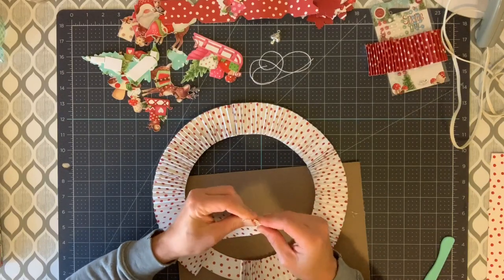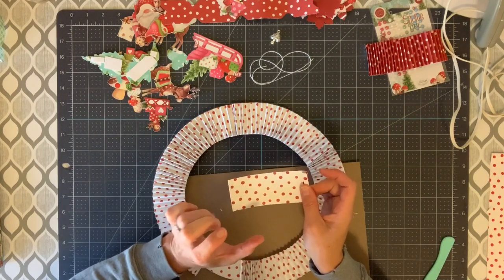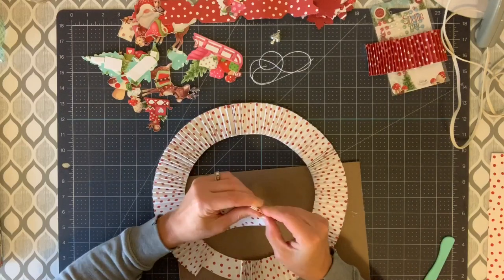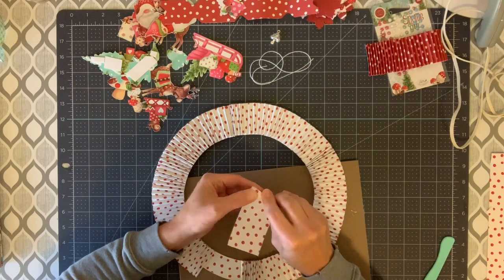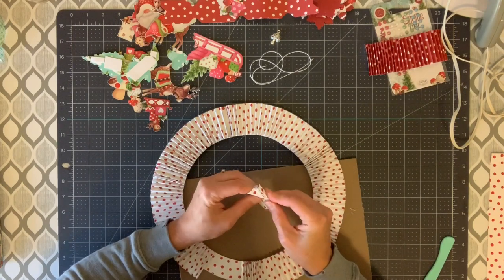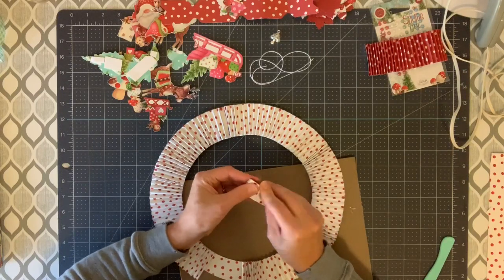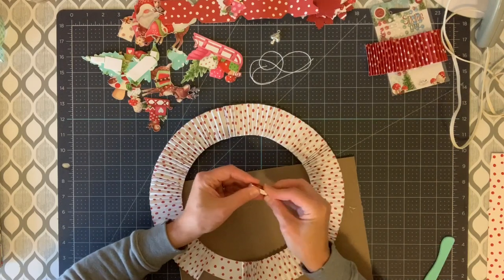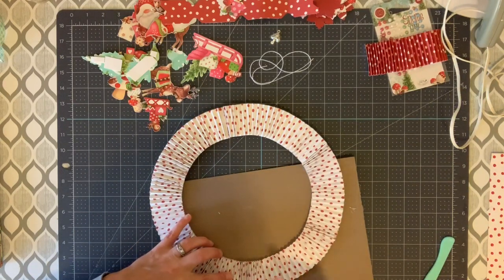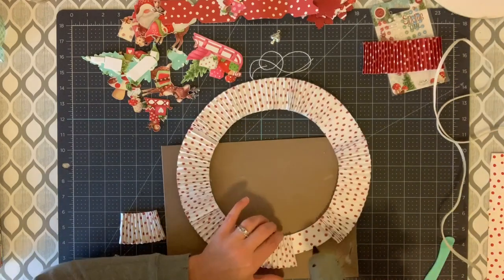Oh yes — if you do little tiny wreaths for your tree as an ornament, then you would want to make them only about one inch. I am going to do that — maybe that will be another video, I will make little miniature ones for the tree. So cute. I am going to go ahead and stick that in there. And don't stress about your seams because that is where you can put embellishments. Some people can really line things up and make them all perfect. And if you used an art glue on your seams, they would not pucker. I am just using hot glue because it is quick and for demo purposes.